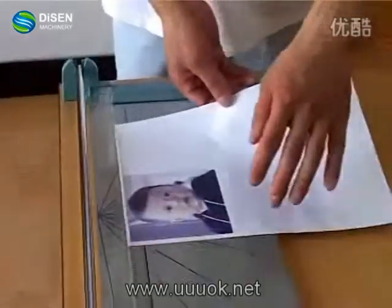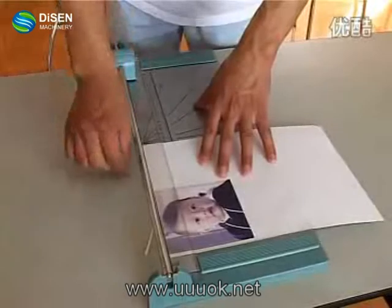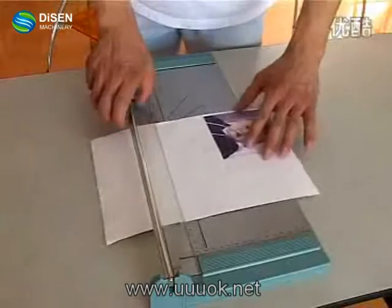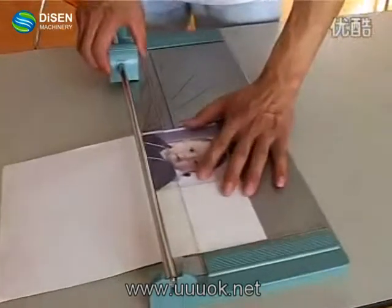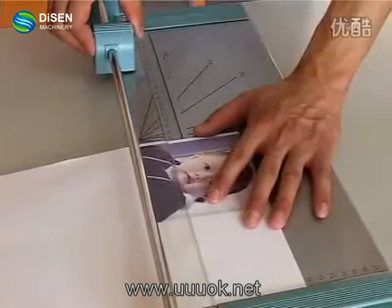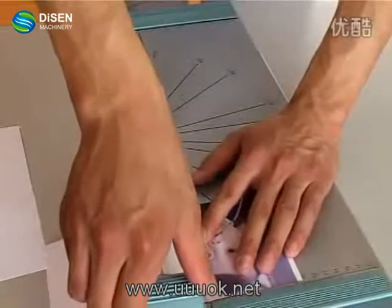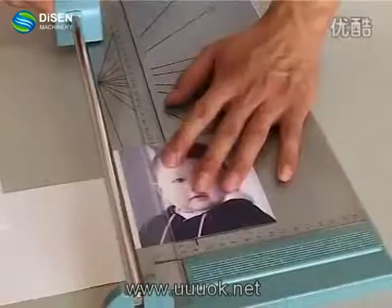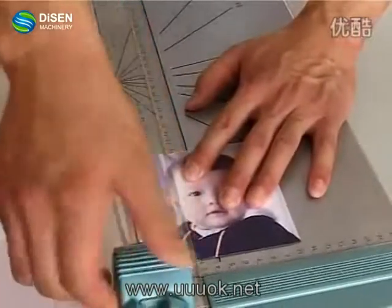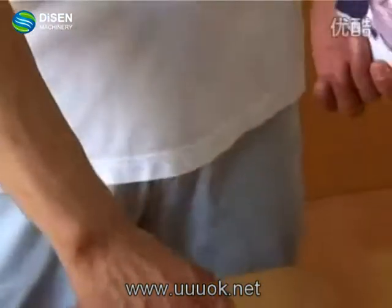Then let's cut the printed transfer to the proper size.